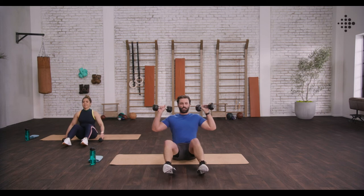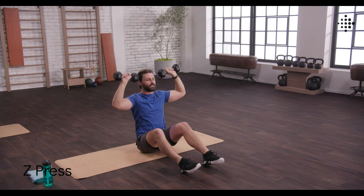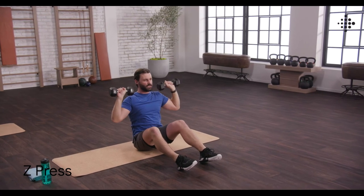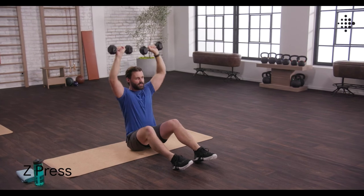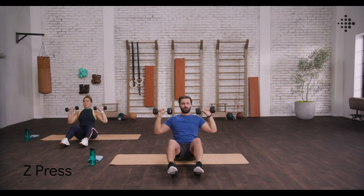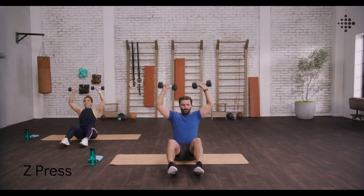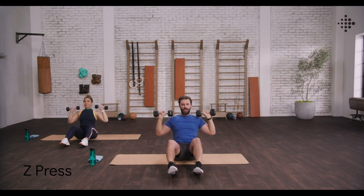Sitting down onto the mat. Bring those weights up to shoulder level. Back nice and straight, up and together. Breathing through, driving those weights up and together. Keeping those elbows back, keeping those abs tight. Almost there, a few more. And two more.